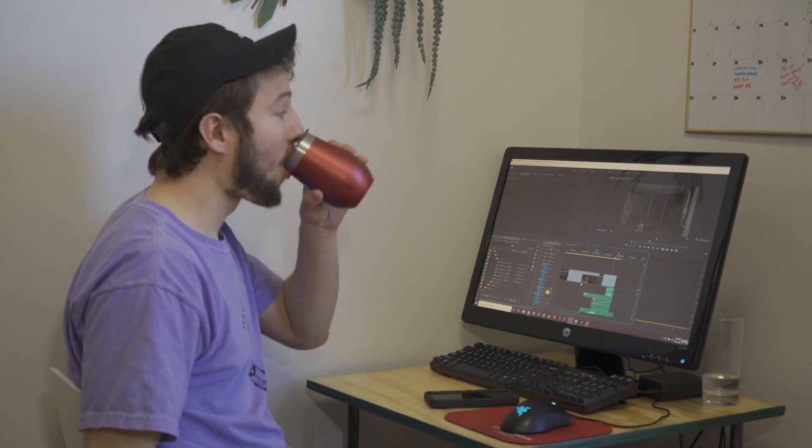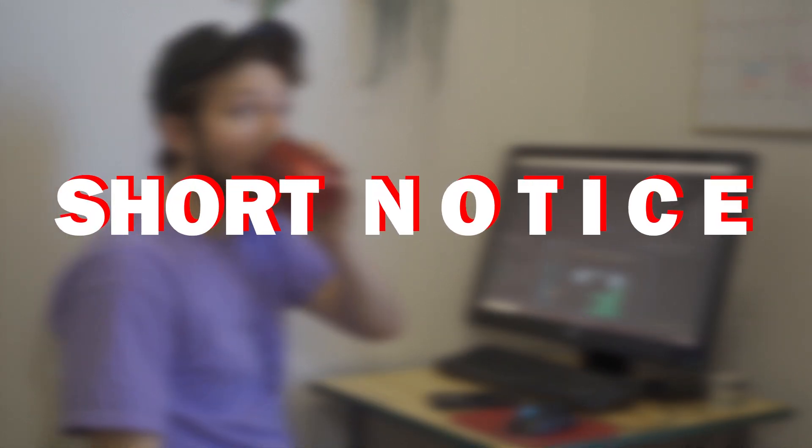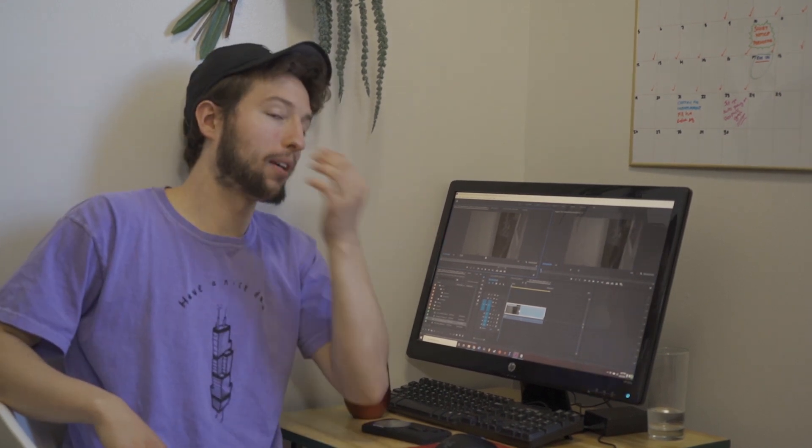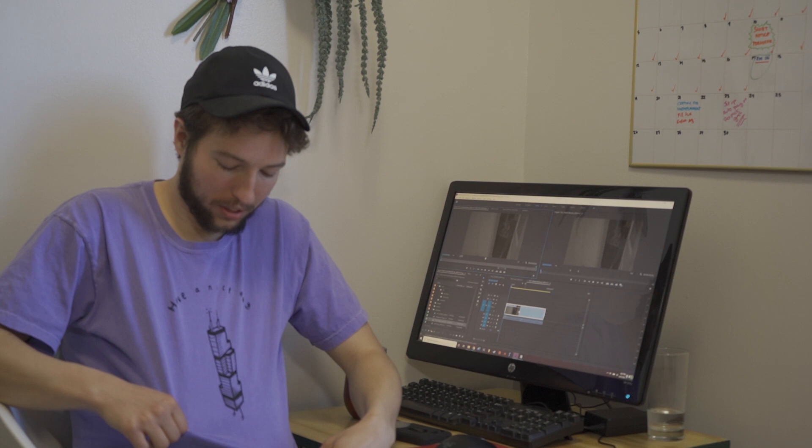All right, let me know when you're ready. I am. Can you see the shirt? You can. Shout out Bryce. Awesome shirt. Love it. Printed right here in Chicago.